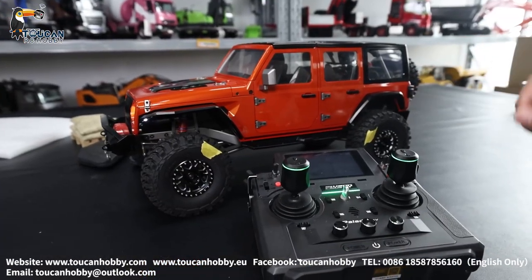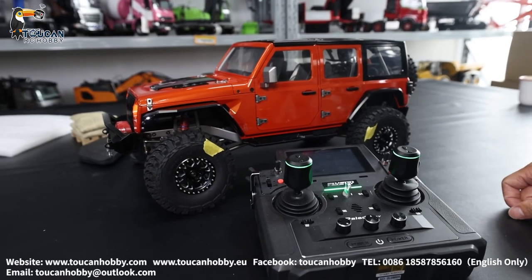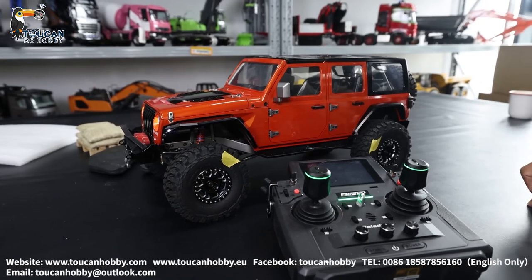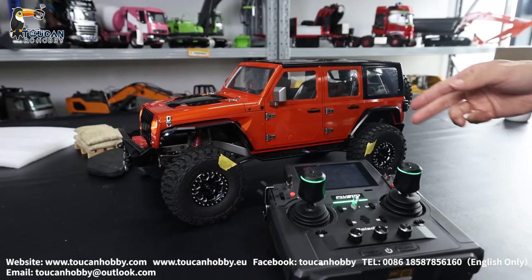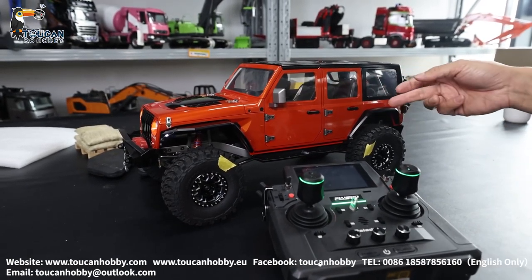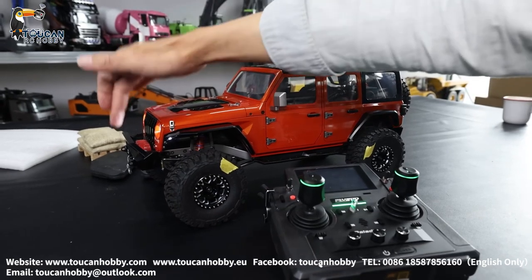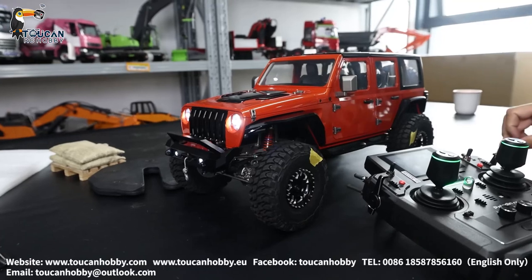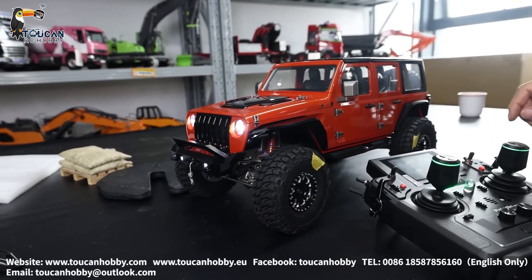That's all for this JDM Corolla Jeep car — customized painting and assembled by us. If you like other colors and different settings with the radio, let me know. Also the bumper, the winch, even the tires — we can change. Let me know. Thank you. Bye-bye.